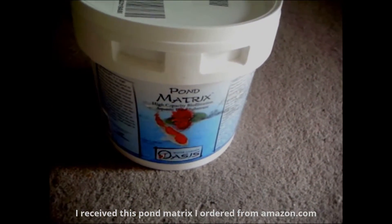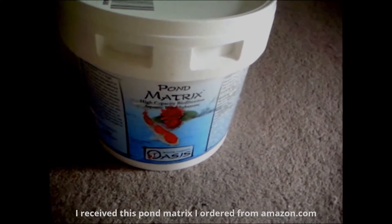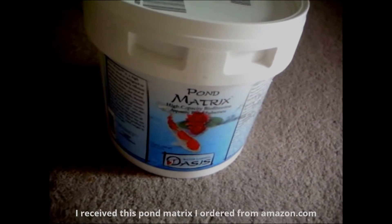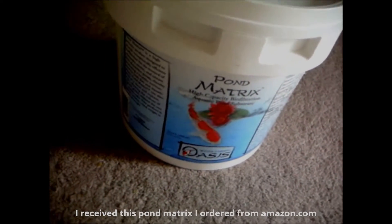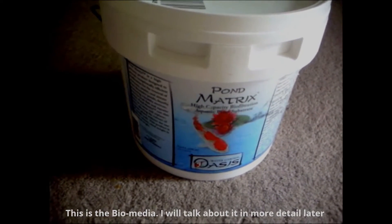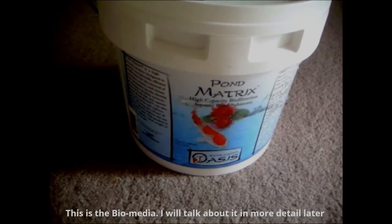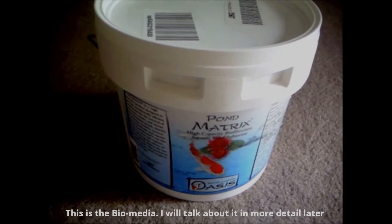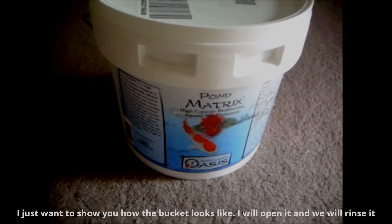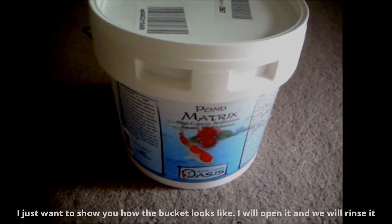Today I received this pump metric that I ordered from Amazon.com. This is a bio media. I will talk about it in more details later. I just want to show you how the bucket looks like, and I will open it and we will rinse it.